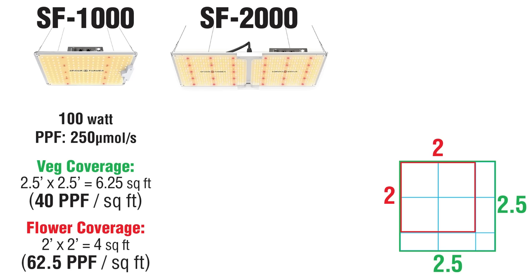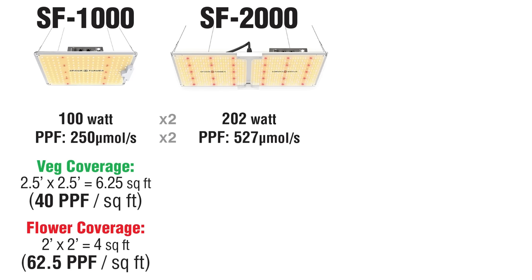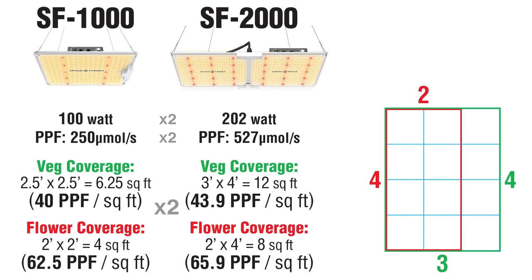How does the SF2000 stack up? Double the power, double the light, and so double the coverage area.